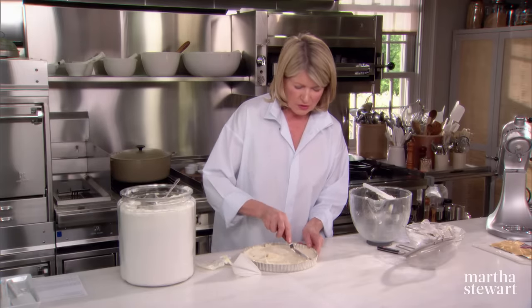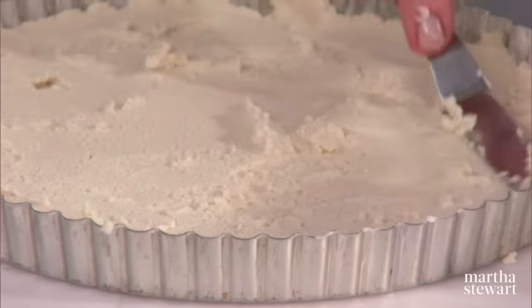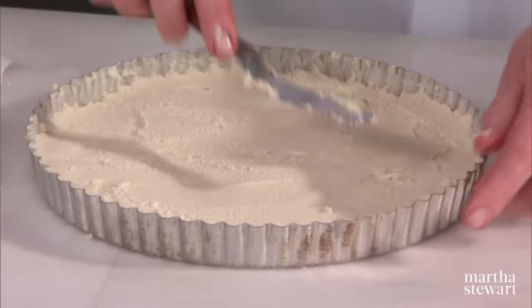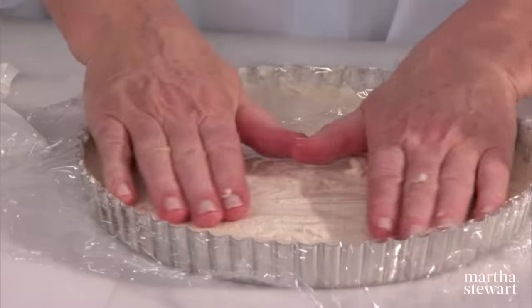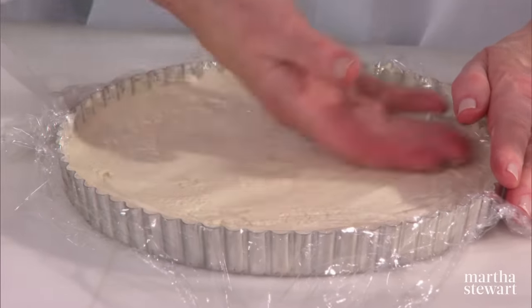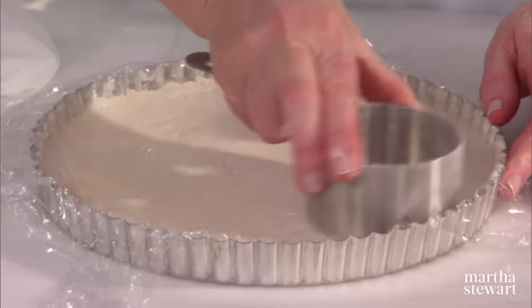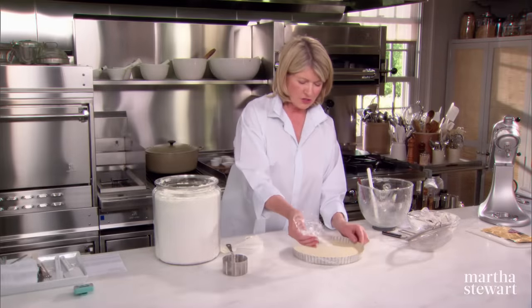Very essential, because you're going to make marks on it that will be your cutting guides, and also holes in it to help it bake more evenly. Now to make this ultra, ultra smooth, just put a piece of plastic wrap right on the surface. And you can use your hand, or the bottom of a flat cup measure like this — this works very well.